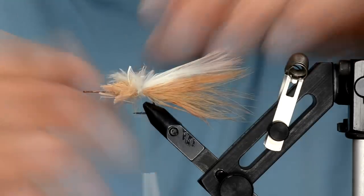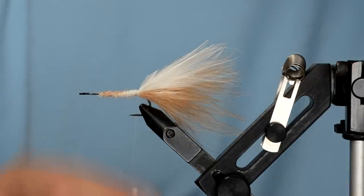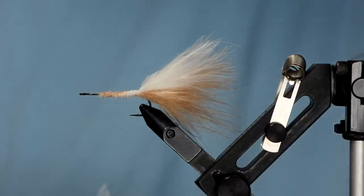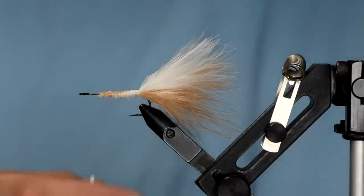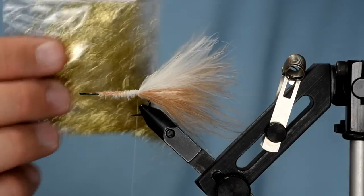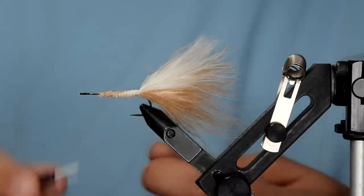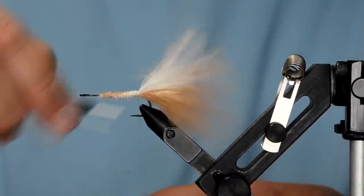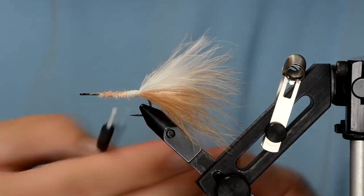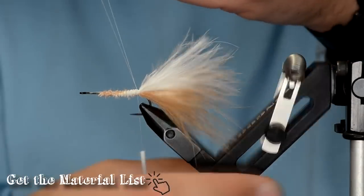Moisten your fingers to preen down the marabou. Now we're going to make a dubbing loop, and on this one it is critical to have wax on your thread, because the ice dub we're going to put in the thread is really slippery. I'm going to make a pretty generous loop — seven or eight inches — and you can see the loop is somewhat open right where it meets the fly.